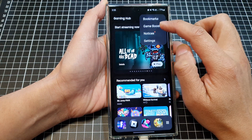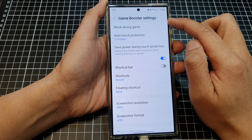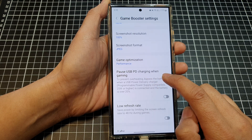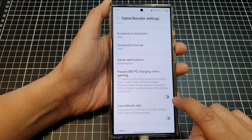Then tap on Game Booster. In the Game Booster settings, scroll down and tap on USB Power Delivery charging when gaming. Tap on the toggle button to turn it on or switch it off.